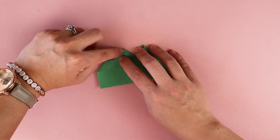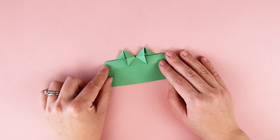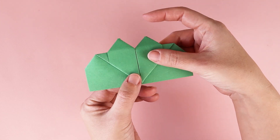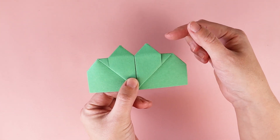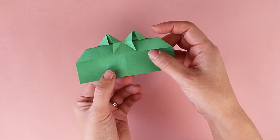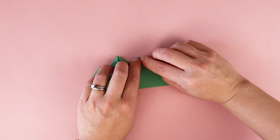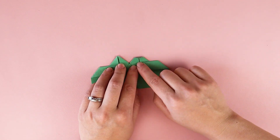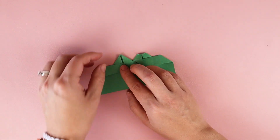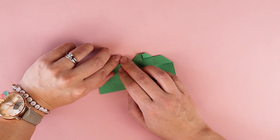I'm going to fold it in so it's pointed at the top. Those are creating the top bumps of kind of a heart shape — these are going to be the leaves of the clover. But right now they're kind of pointy, so I want to fold them down just a little, or kind of all the way where it lines up with this line right here. And I'm going to do the same thing on the other side.